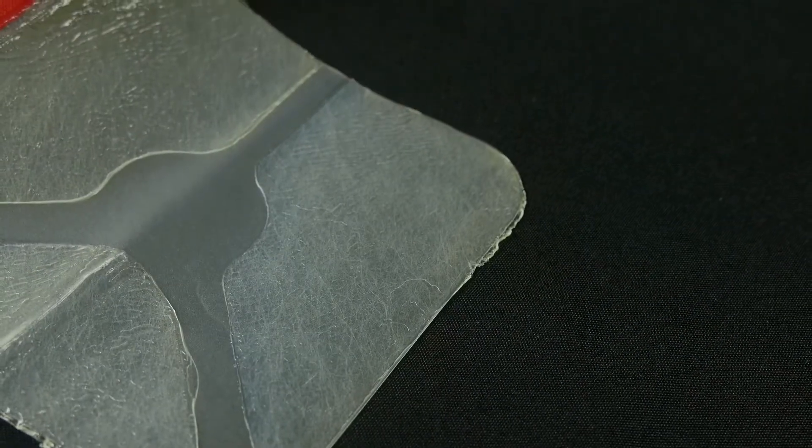A final note on chest seals: if we place a seal on a patient's chest and they have a collapsed lung, there's a chance for air to get trapped inside the chest wall and collapse that lung even further. We want to monitor this patient, and if their breathing seems to get worse, we may have to peel back the corner of that chest seal — what we call 'burping' the chest seal — to allow some of that air to escape. That's the beauty of vented chest seals: they automatically do that for you.